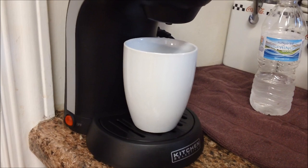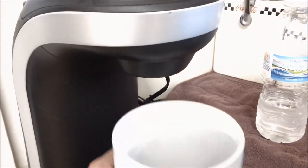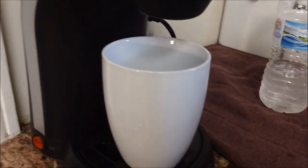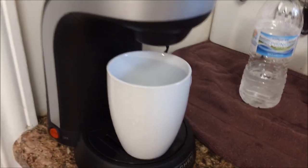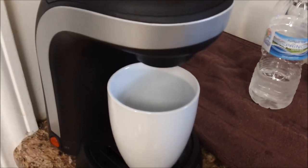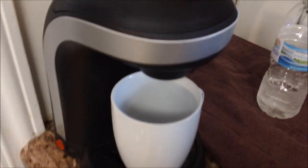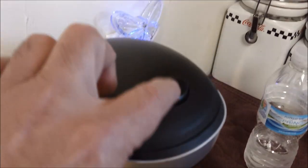It's actually a decent ceramic cup. It doesn't have any writing on it, just a plain white cup. It's a 12-ounce cup. This coffee maker will make up to a 14-ounce cup of coffee, so you could also use a travel mug with it. There's a little button up here to open the machine.